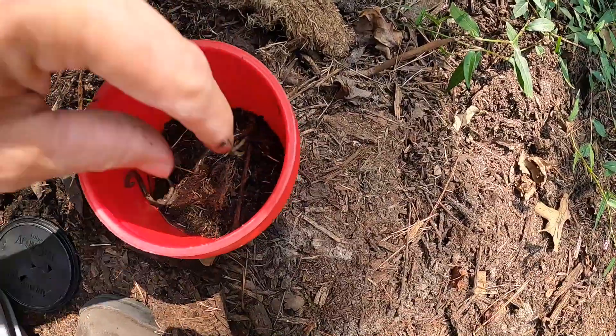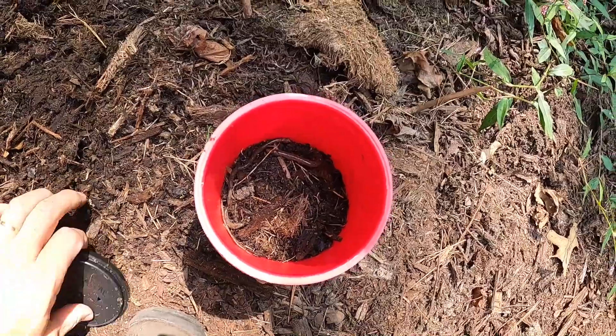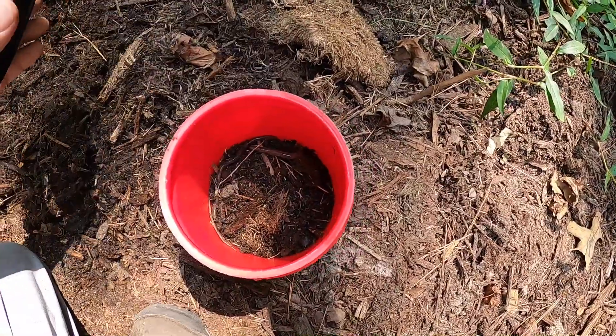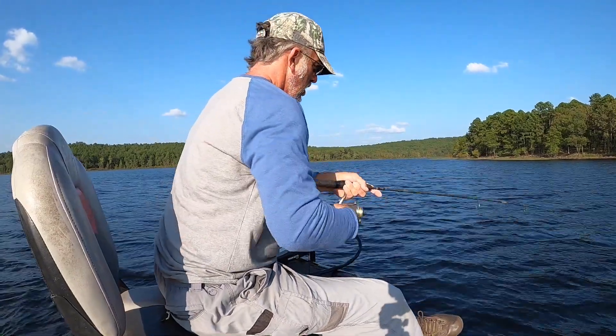I'm gonna give y'all some tips on fishing Lake Malmill for brim. Any reservoir — these tips will be good for you. Throw your cork away, fish straight down. I'll show you what I mean here shortly. Let's go get them! Oh, that's a good one.